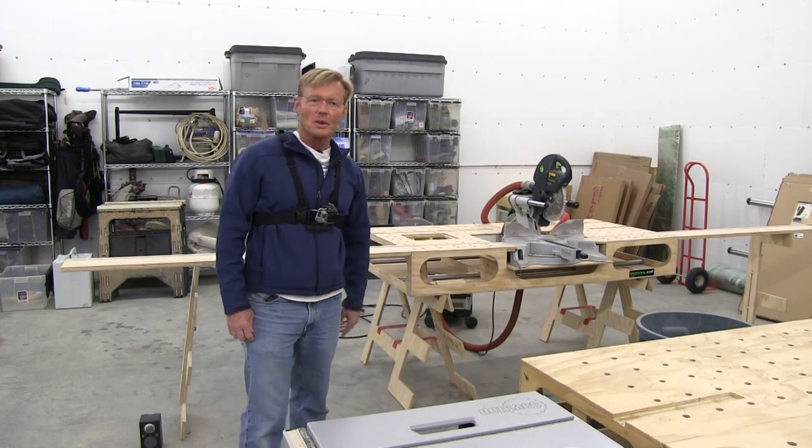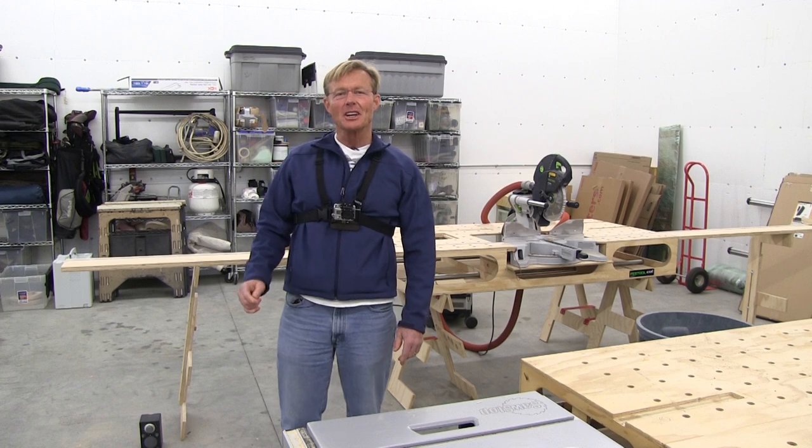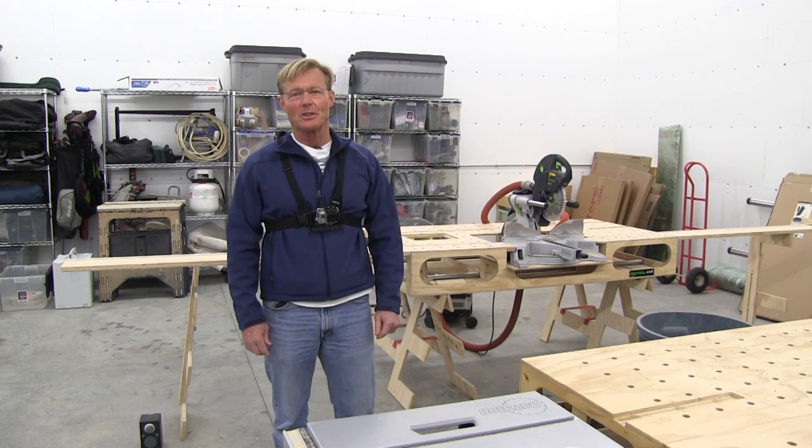Hi, Ron Palk, designer of the Palk Workbench, the Total Station. Today we're going to continue looking at optimizing the Awesome Rolling Toolbox by taking a look at my router drawers.